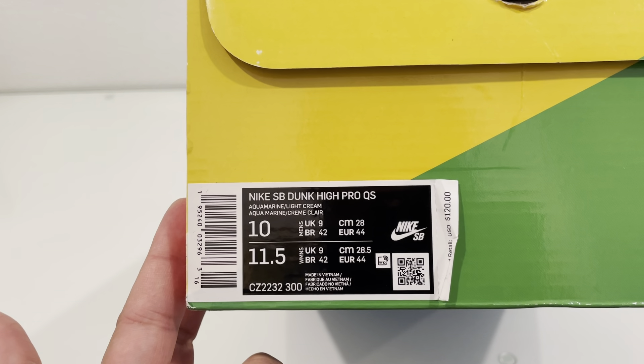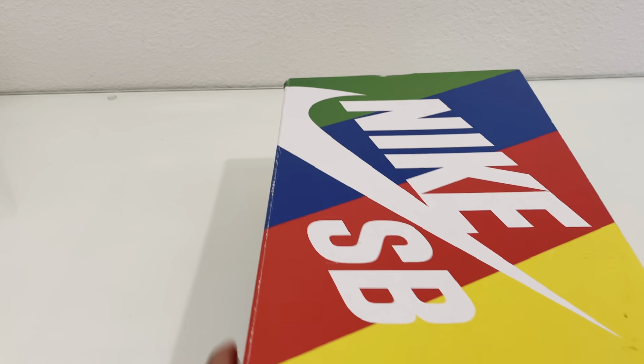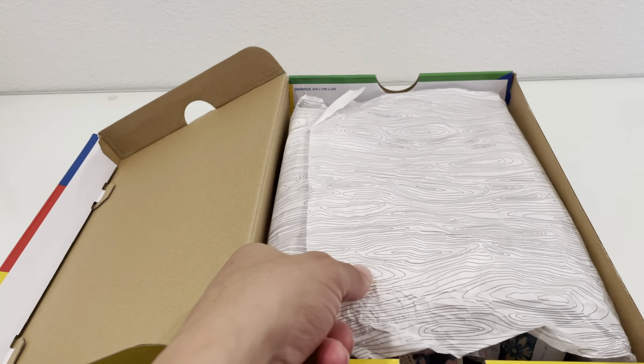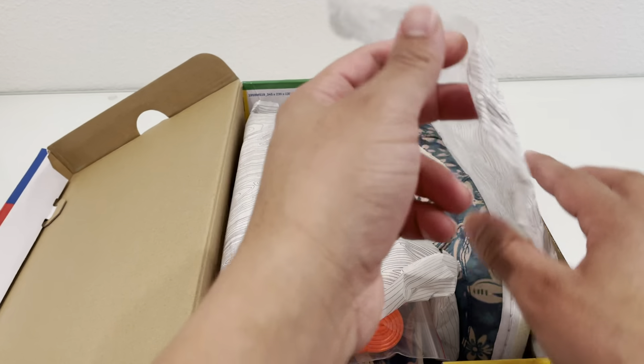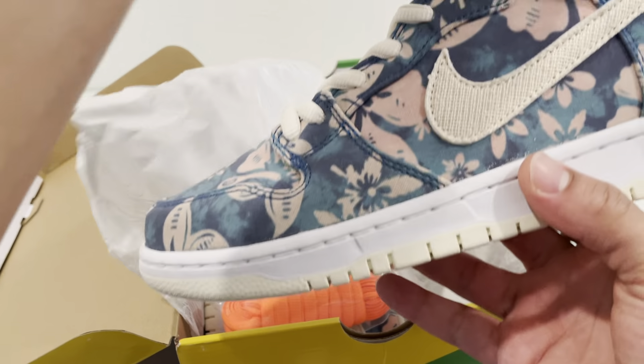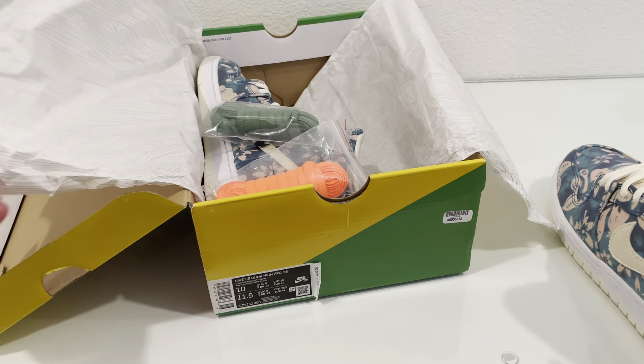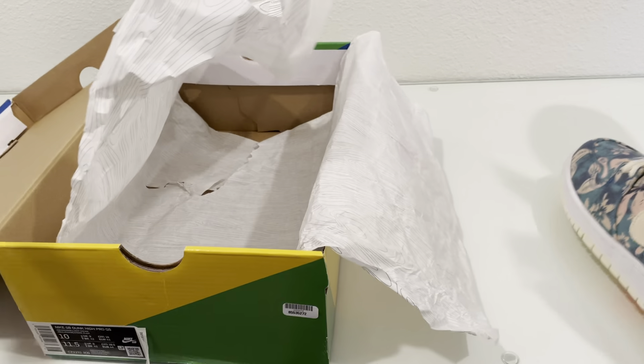The tag says Nike SB Dunk High Pro Quick Strike and the colors on this are Aquamarine and Light Cream. These retail for $120. That Nike SB kind of wood grain paper — and these of course are the Hawaiis or the Maui Wauis.